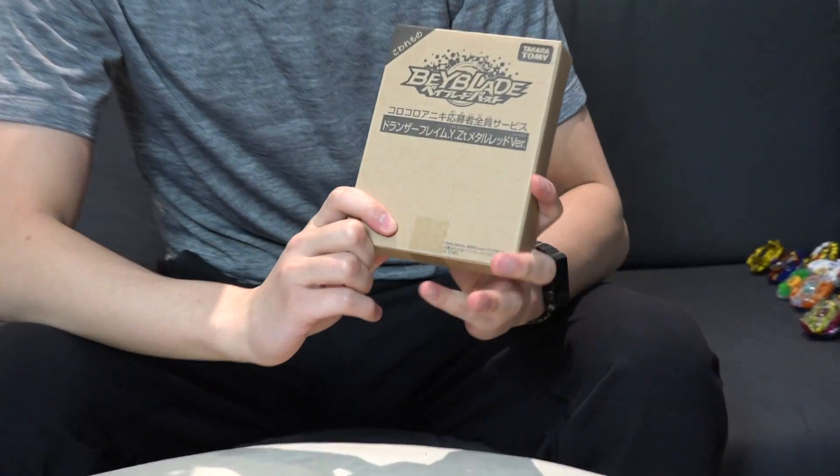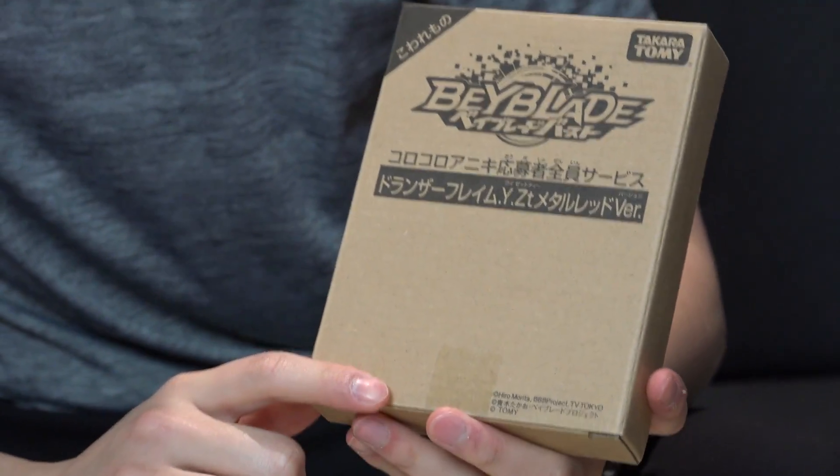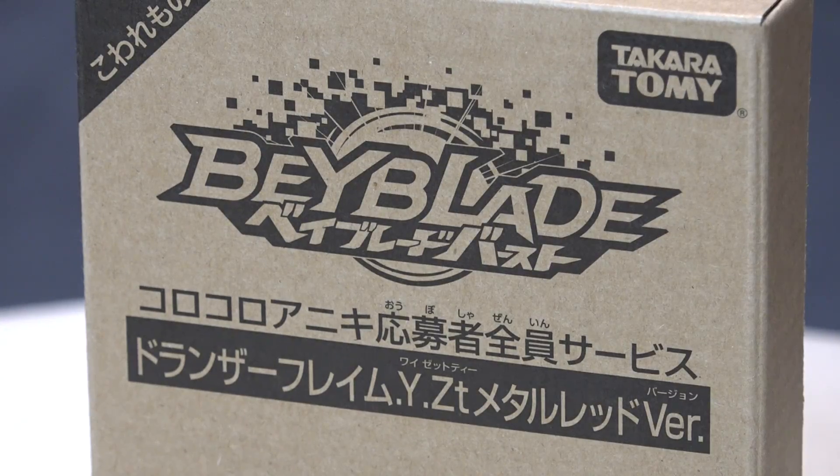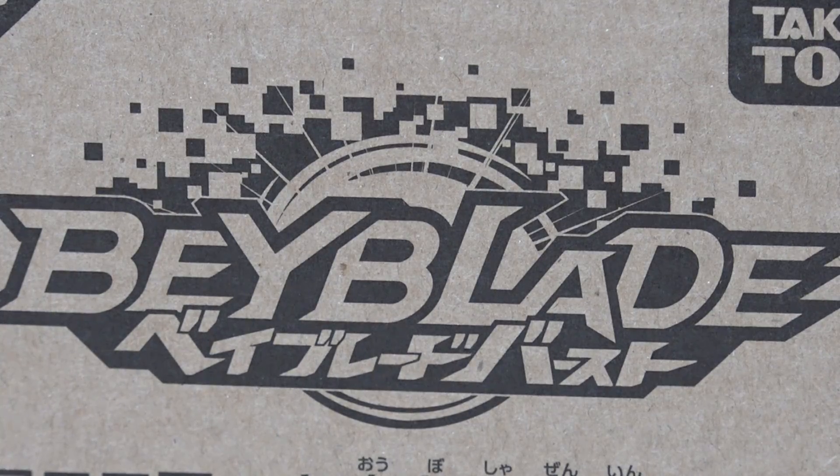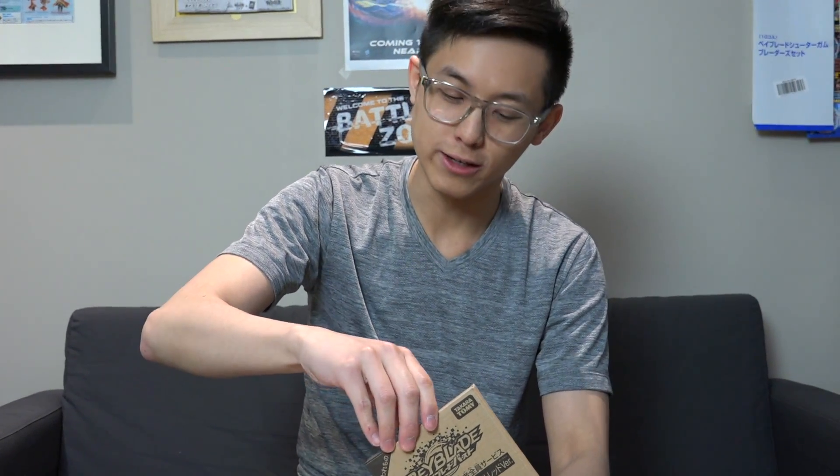Welcome back to another underappreciated Beyblade unboxing. I gotta say it — we appreciate that, which is why I'm doing this unboxing video. This is Dronzer Flame YZT Metal Red version. It's a limited edition Koro Koro release. So let's dig in.